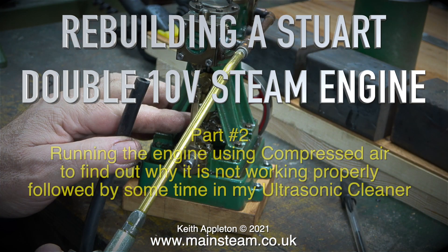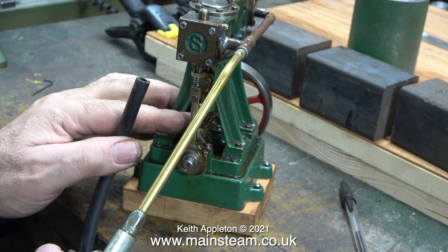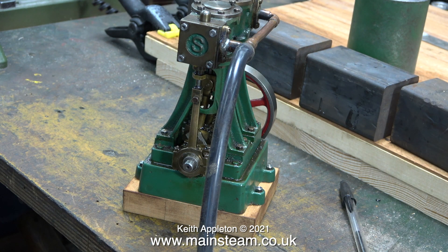Rebuilding a Stuart Double 10V Steam Engine, Part 2. Running the engine using compressed air to find out why it is not working properly, followed by some time in my ultrasonic cleaner. In this episode I'm going to be running this engine for quite a while, so the first thing I did was lubricate the cylinders. I used steam oil for the cylinders and general lubricating oil for all the other parts.